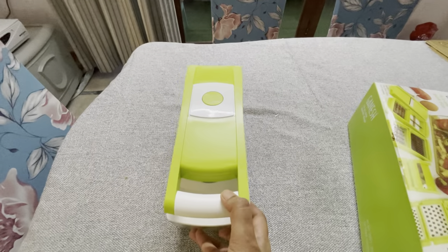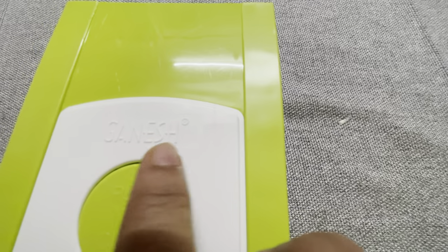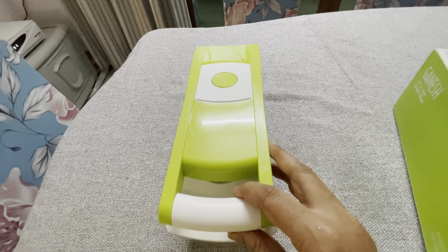Welcome to this genuine review. Our video has started. We have this product available in a box, and we have only the green color in the video. Luckily, my kitchen color also matches the product.